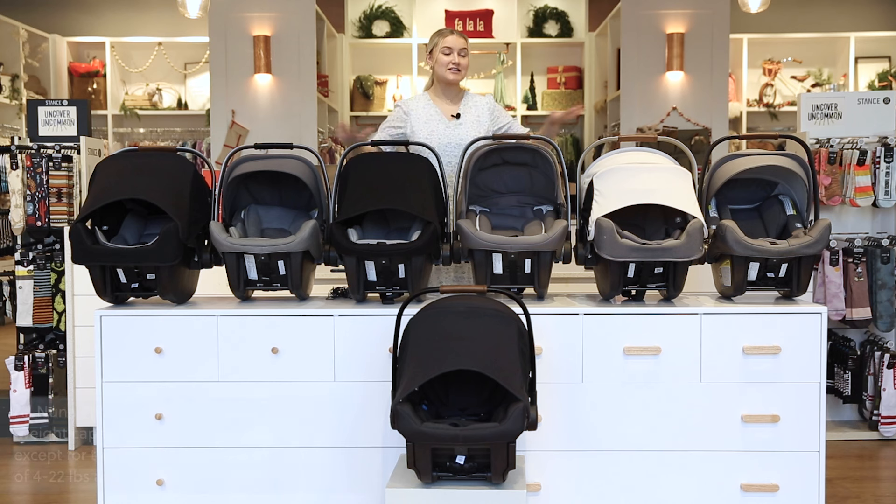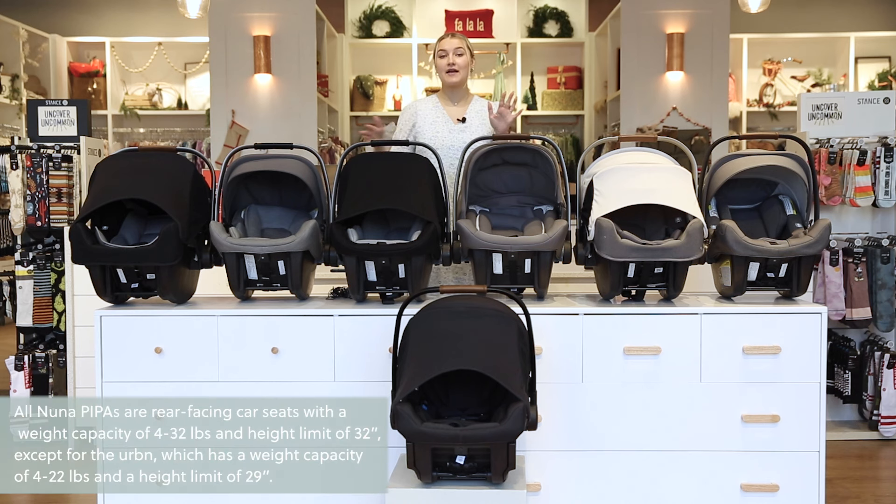Now going over weight capacities — the six Pipas here have weight capacities of 4 to 32 pounds and can accommodate babies up to 32 inches tall. The Pipa Urban, because the latches are on the car seat itself, has a weight capacity of 4 to 22 pounds and up to 29 inches tall.